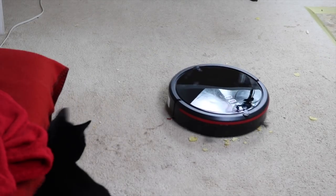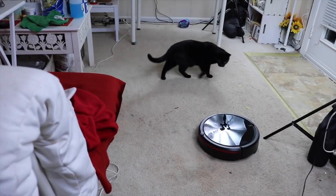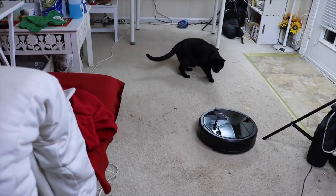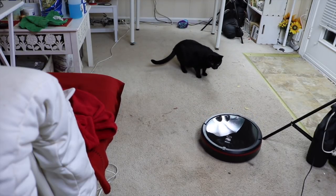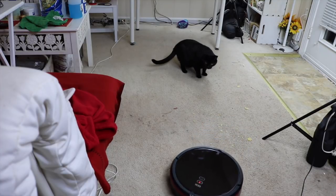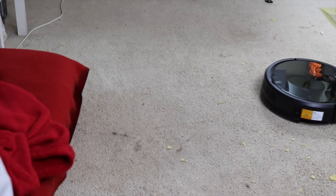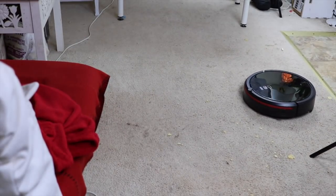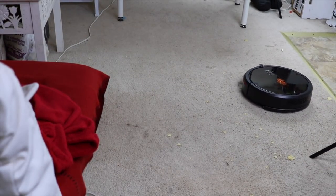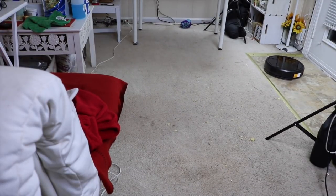There we go! The kitty's like, 'Oh!' It's very quiet — I love that. Yeah, kitty's like, 'What is this?' Get those chips up! I love this thing, it's so cool and fun.